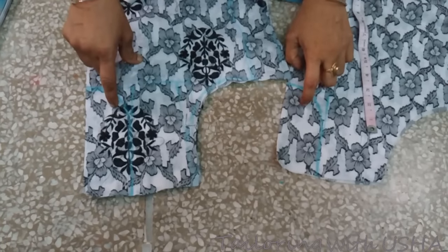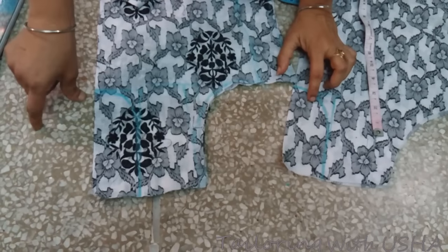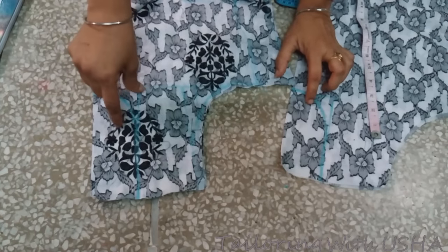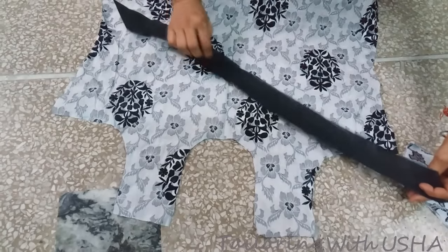After cutting the neckline, I will show you how to do the pipe-in. For pipe-in, cut a slant strip of two inches in the contrast color. After cutting the neckline and the two-inch slant strip, we will now proceed with folding the strip.